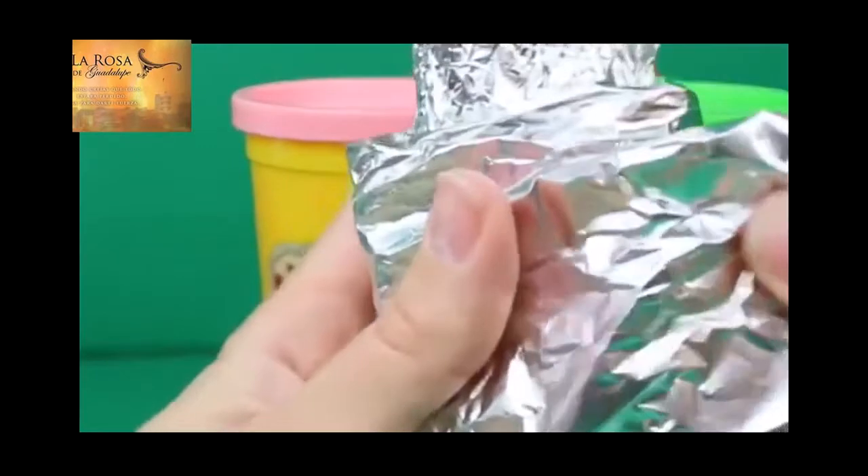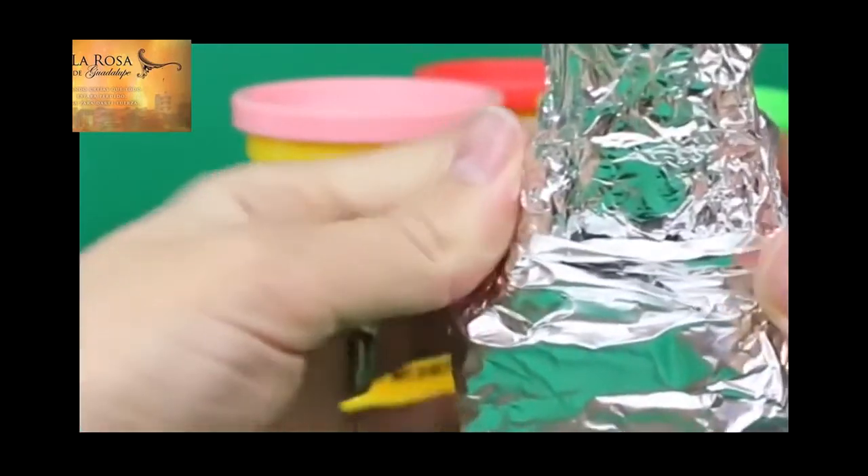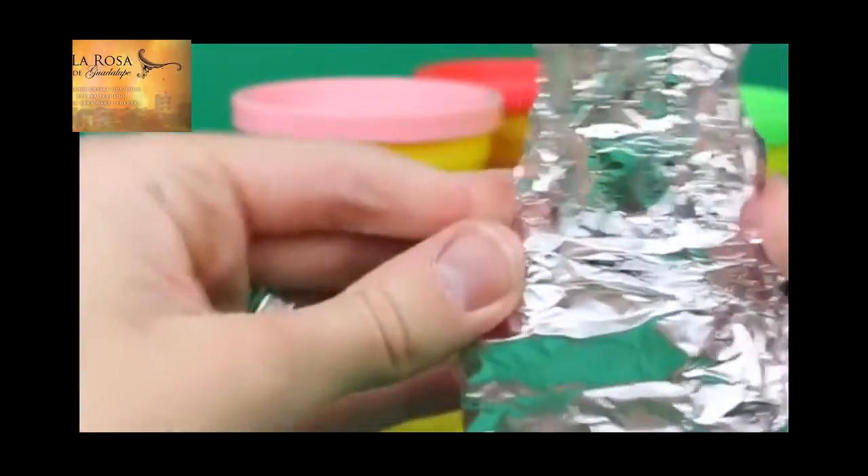And we'll wrap it around a couple of times here, just so the skirt's nice and thick. And press it in firmly at her hips, but we won't press it in as strong at the bottom.